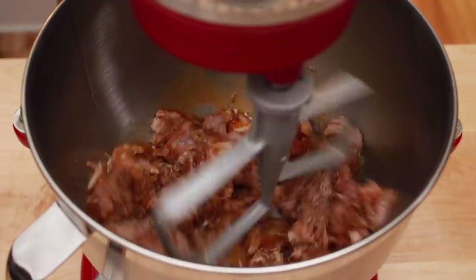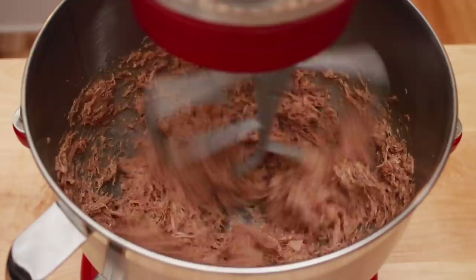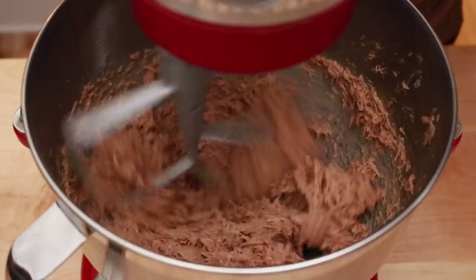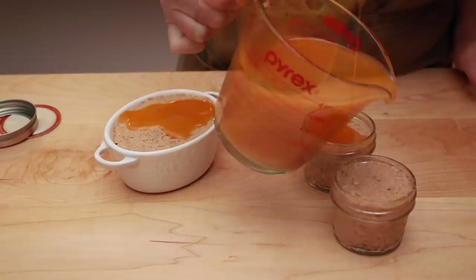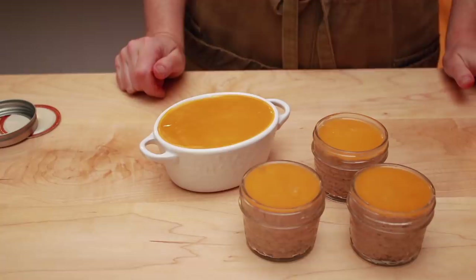Fit your mixer with a paddle attachment. Start it on low speed, and when the meat starts to break down, crank up the speed and beat the heck out of it. You want to end up with a fluffy and completely homogeneous mixture. If you don't have a stand mixer, you can use a hand mixer or do it by hand with a spoon, but that will take some upper body strength and perseverance. What you don't want to do is purée this mixture in a food processor or blender because the texture will be all wrong. Stuff your rillettes into jars, push all the way into the corners to avoid air pockets, smooth out the tops, and cover with the reserved fat. This seals the rillettes from the air and helps it last longer. From 500 grams of meat, if I were to turn my entire batch into rillettes, I'd end up with about 20 little jars.